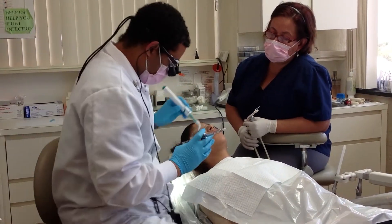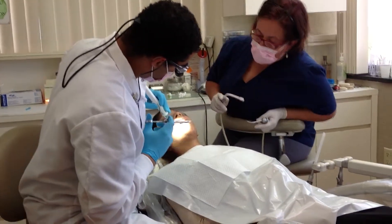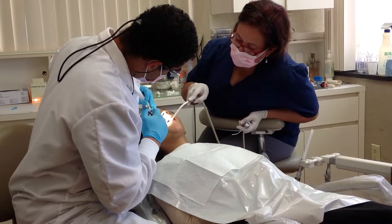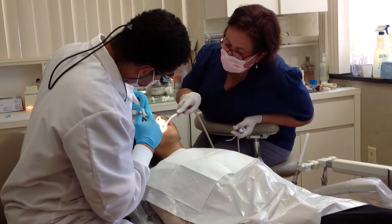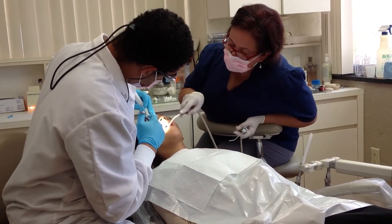And we got this guy. It's not that much at all. You're doing great. You doing okay? Uh-huh.